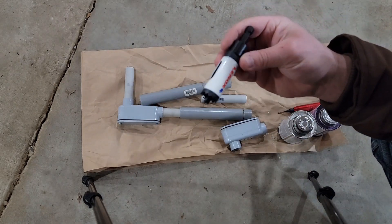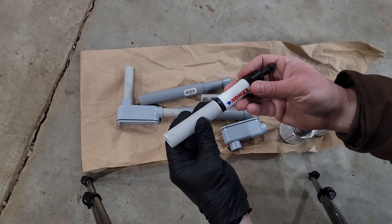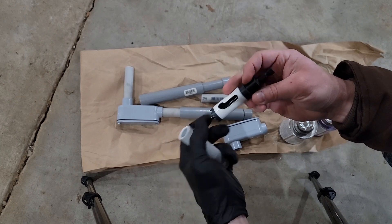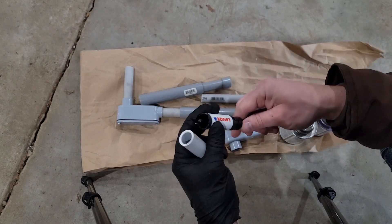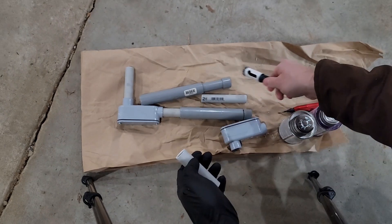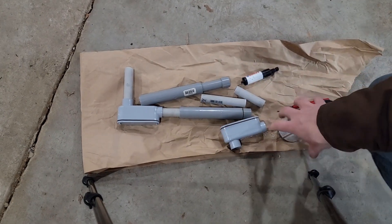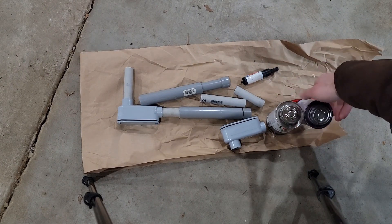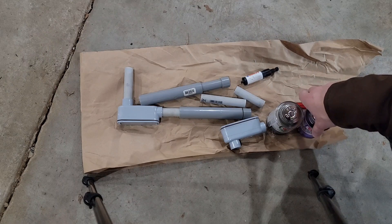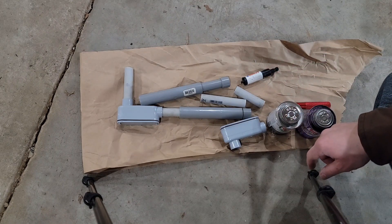I've got the 7/8-inch hole saw — it's the same outside diameter as the 1/2-inch pipe, also about 22 millimeters if you prefer that measurement. All I've got to do is prime and glue these together. Not everyone uses primer when doing conduit, but that's what my cement calls for, so that's how I'll do it.